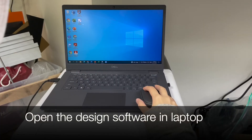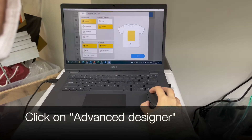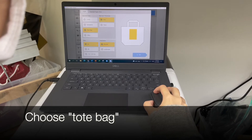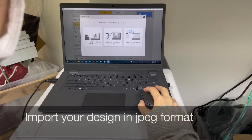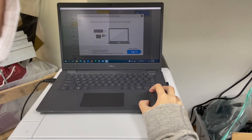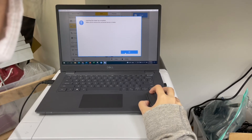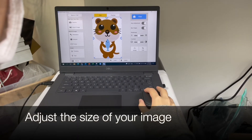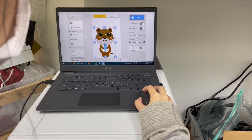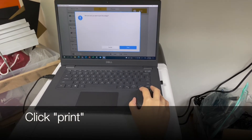Now open the design software in the laptop. Click on advanced designer. Choose totes bag. Import your design in JPEG format. Adjust the size of your image and ensure that it is centered in the middle. Once the image is ready, click print.